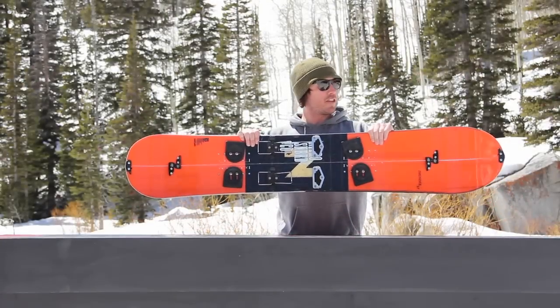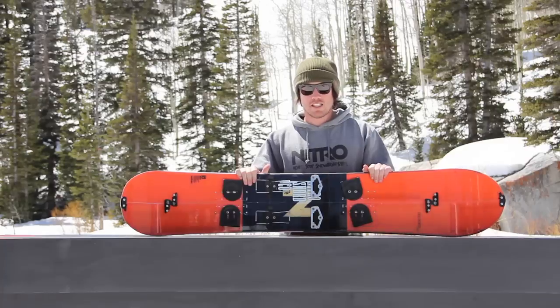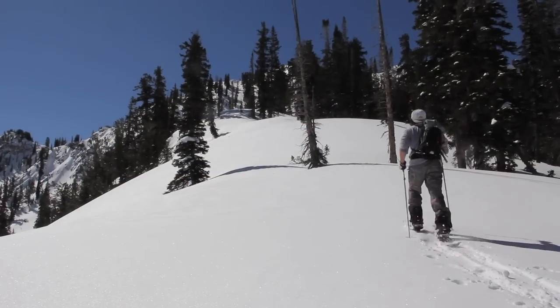Today we're going to be talking about the Nitro Thunder. The Thunder is Nitro's first split board. Split boarding is becoming popular all over the world and it helps you get to places that the lifts won't take you.